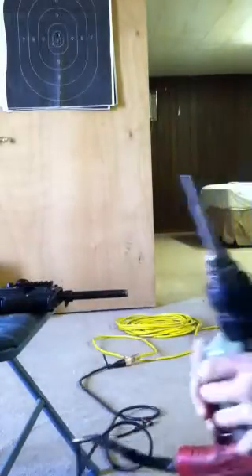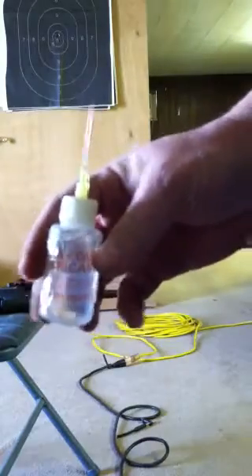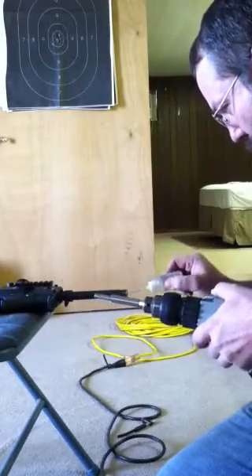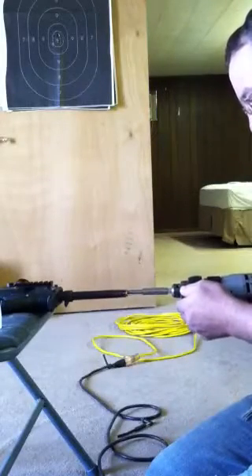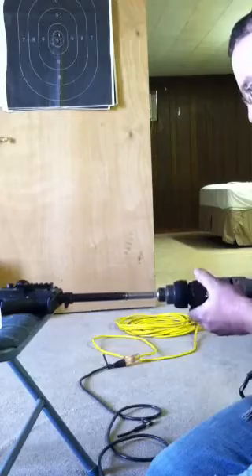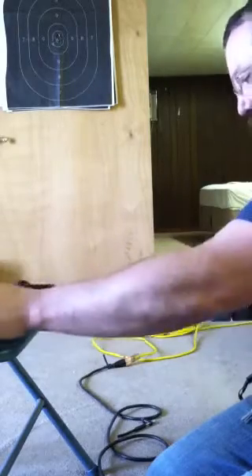I recommend using oil. I got some oil — they say to lube it up quite a bit, so I will do that. Just so you guys know, this is my very first time ever doing any kind of gunsmithing.